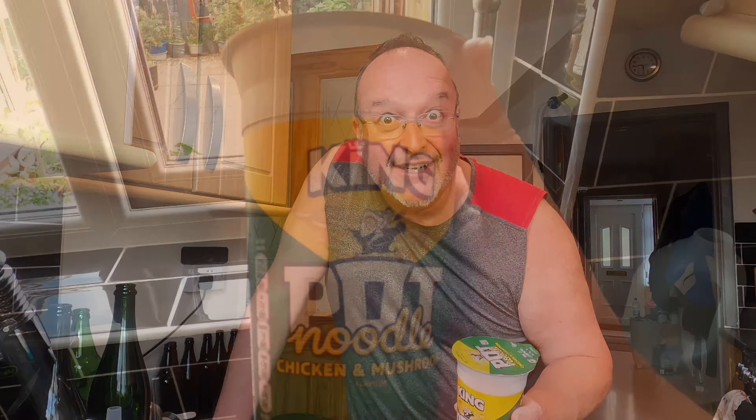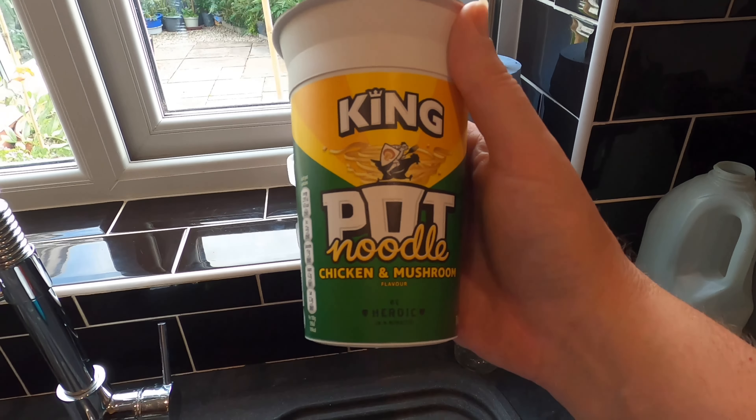I've got another baking bread experiment film for you. I asked what you'd like to see baked into a loaf of bread — I got some good answers: cream crackers, Turkish delight, which I really like the sound of. But my favourite by far is from Tim, who wanted to know what would happen if you baked a pot noodle into a loaf of bread. Let's find out.